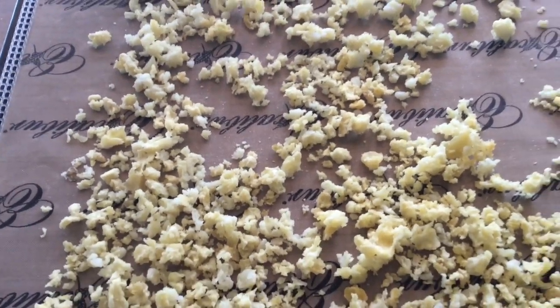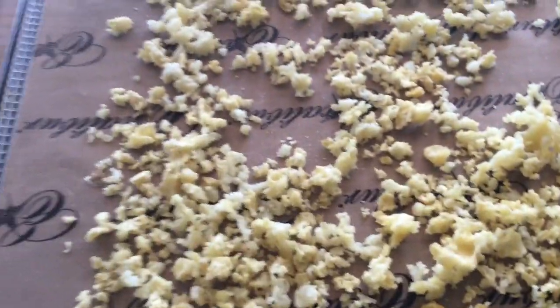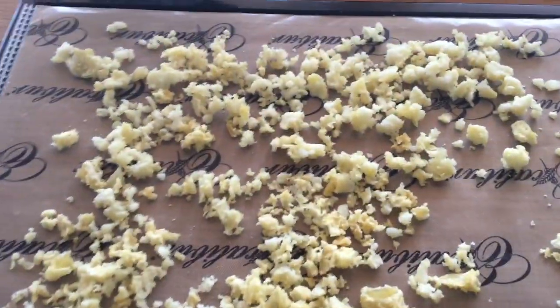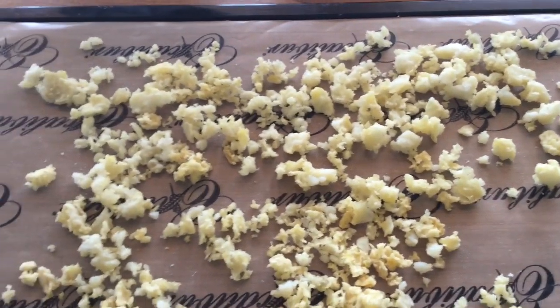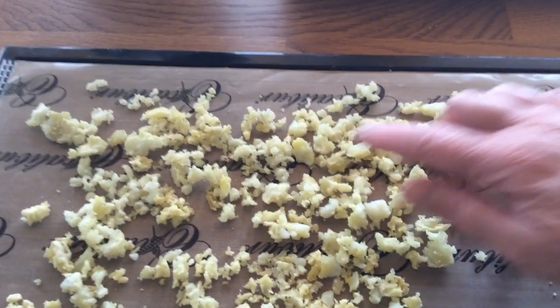It's been about six hours and there's not too far to go now. On my dehydrator, the middle section doesn't seem to get done as well, so I just move things around and put the ones that need more drying at the back, because that's where the heat seems to be on my dehydrator.